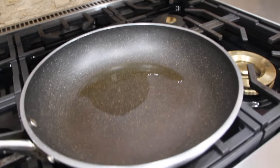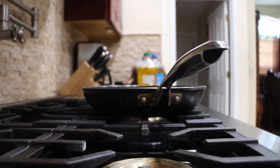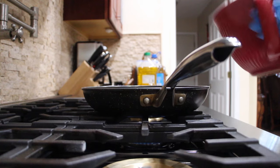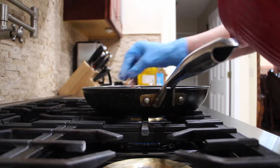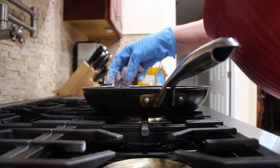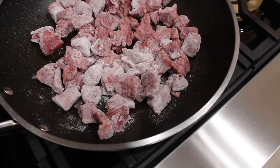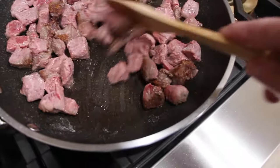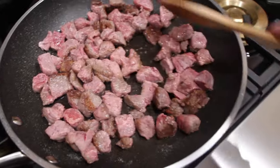I have some olive oil in my pan and I have my burner on medium. Now I'll place the beef in my pan. Now you want to brown your beef all around. I'll move the beef around in the pan because you want the beef to be brown all over.